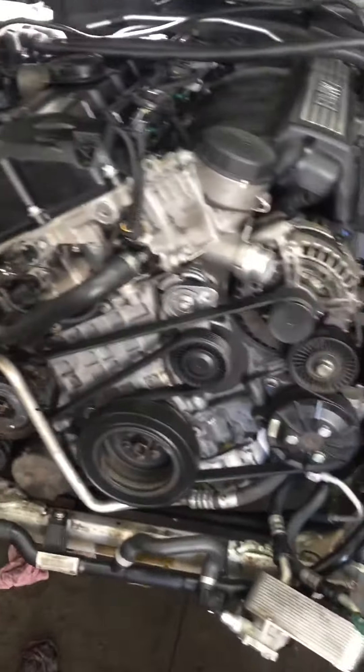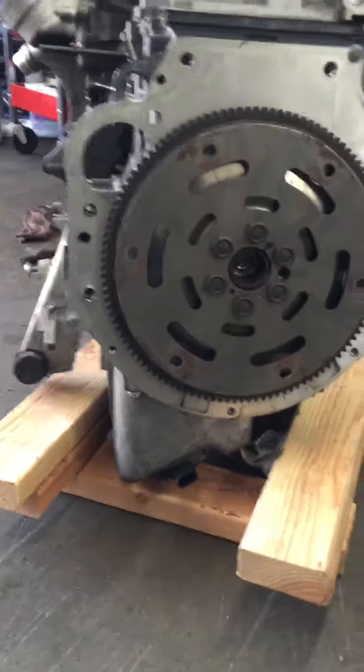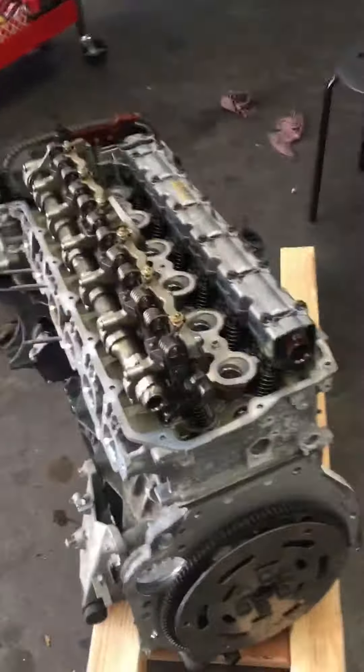Putting it back is kind of hard because the oil pan on the BMW has an angle, so it's tricky to reinstall. But it is possible — you can do it. Alright, that's it.